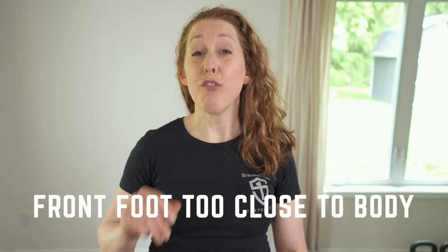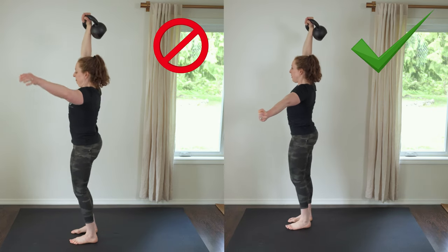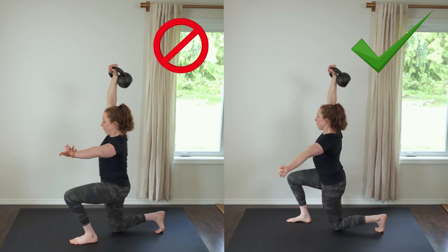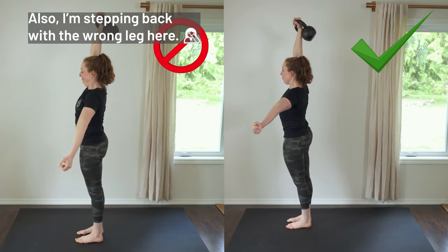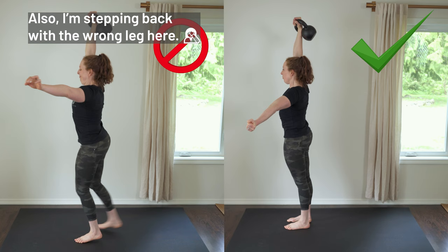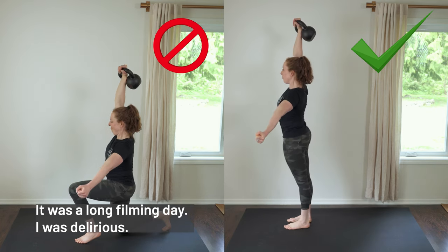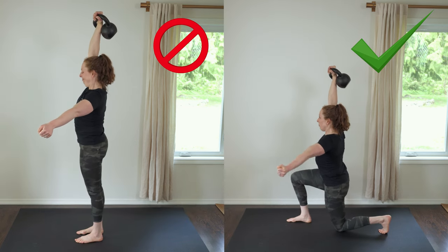Problem number seven: front foot is too close to the body. This is a problem because it's not a strong lunge position and it often causes that front heel to pop up, which is unstable and weak. To fix this, during the lunge to stand, make sure that front knee is bent at approximately 90 degrees. Keep your entire foot and heel planted and drive the whole surface of your front foot into the ground to stand up.